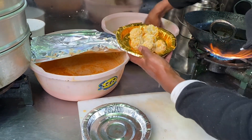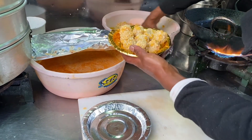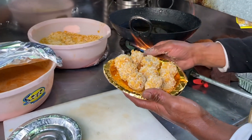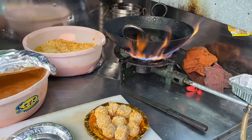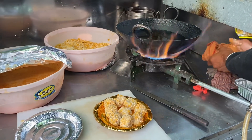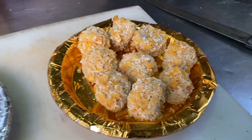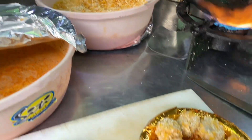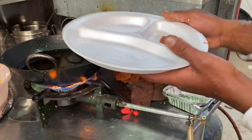Is this cornflakes? Yes, cornflakes. We can mix some bread in it. They are coating the momos with a mix of cornflakes and breadcrumbs, and now they will go straight to fry.